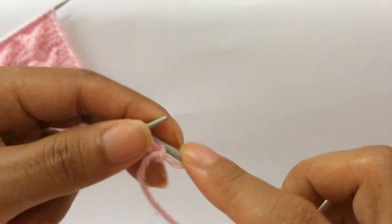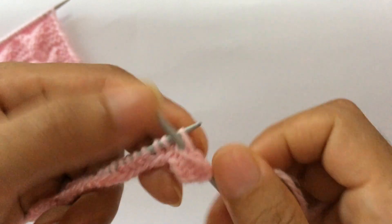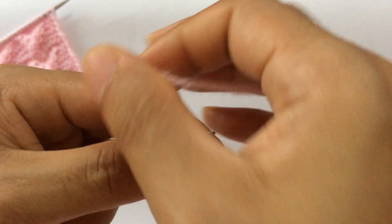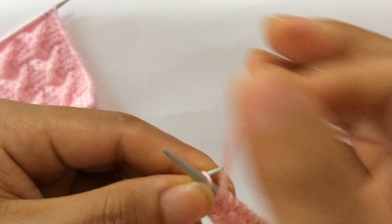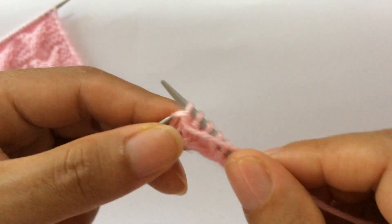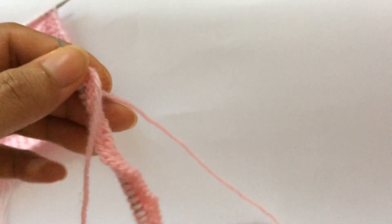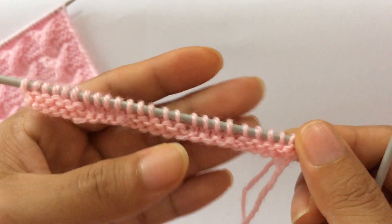Row two, wrong side: purl all stitches. Slip the first stitch on the wrong side purl-wise and purl all stitches for every wrong side row. On the wrong side, slip your edge stitch with yarn in front, and on the right side knit your edge stitch.